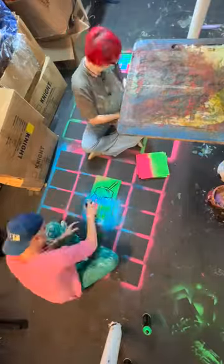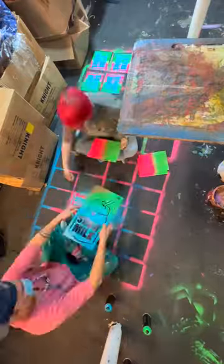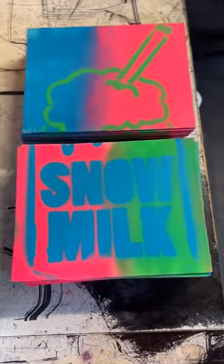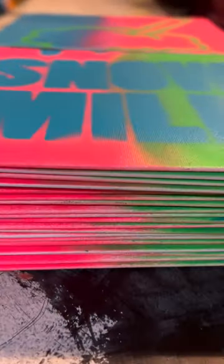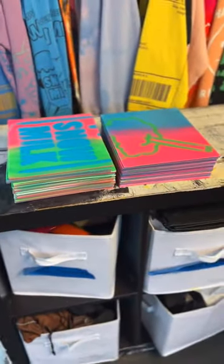Bob just hitting them — boom boom boom boom. Teamwork makes the dream work. You know how long it would take without Willow's help? A long time. Thank you Willow, appreciate you. Now we got it — look at that, a grip of them. We're gonna have these for you at the pop-ups. Beautiful, love it.